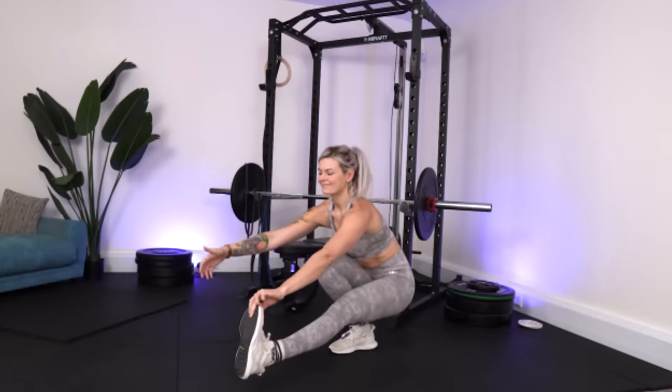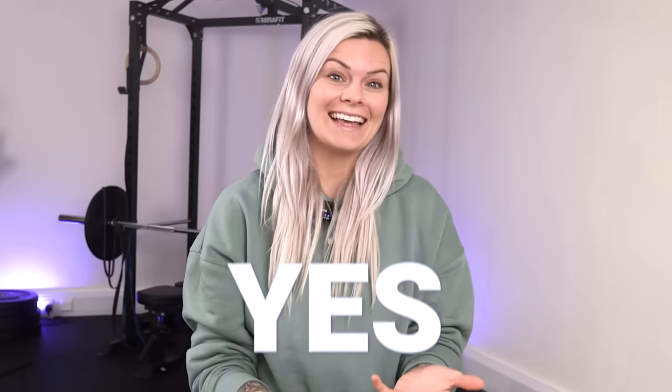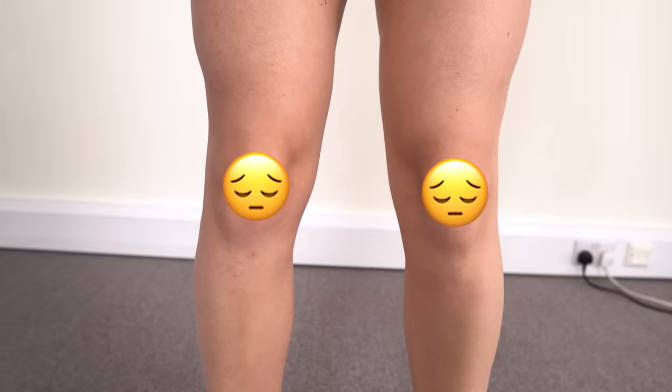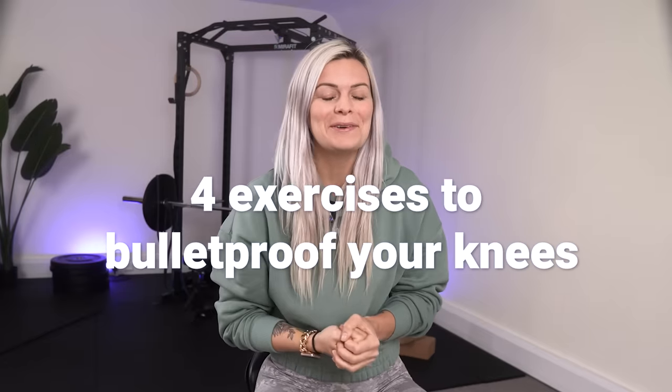Do you want bulletproof knees so that you can move freely through a full range of motion without pain or risking injury to yourself? I feel like the logical answer is yes. It makes total sense to prioritise knee health because our knees are actually one of the most vulnerable joints in the body. In this video I'm going to show you why the knees are a little bit vulnerable and the four best exercises to give them their own bulletproof vest.